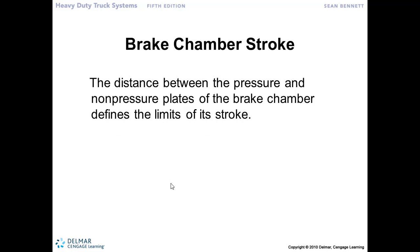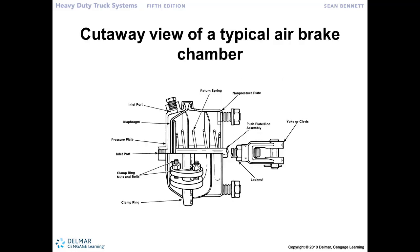The brake chamber stroke distance from the pressure plate to the non-pressure plate side — the amount of stroke we would have with the available movement of this piston — is from the pressure plate side to the inner side of the brake chamber. So we would have 2 inches of stroke, 2½, or up to 3 inches of stroke for a long stroke brake chamber, which is how much movement we can get out of this brake chamber to actuate the brakes.